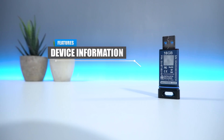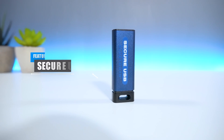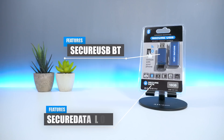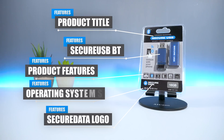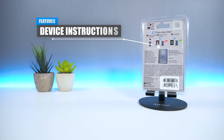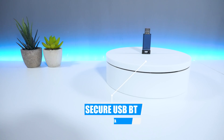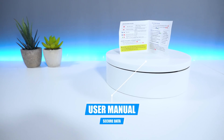On the back you have some information including the device ID, and on the USB case you also have the Secure USB title printed on the front. In terms of packaging, on the front you have the Secure BT USB flash drive, the Secure Data logo, product title, product features, compatible operating systems, and device size. On the back you have information on how to use the Secure USB BT, product features, and some company information. Inside the package you get the Secure USB BT, one USB case, and information on how to use your product.